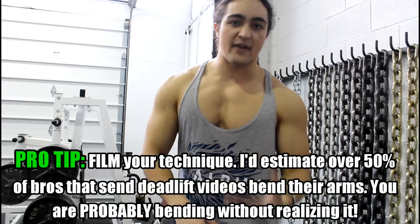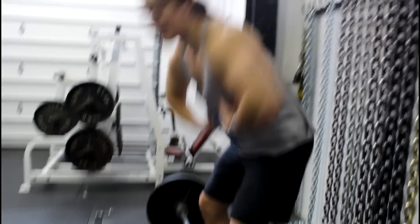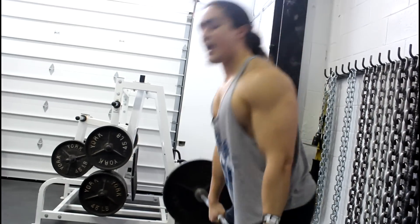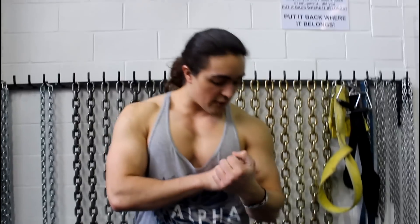Film yourself, critique it, and fix it. Because if you do this with one plate, bad form has already rolled over into your movement. If you do this habitually with lighter weight and think you'll just fix it when you go heavier — you won't. It's going to become ingrained in your brain. So the first rule of thumb: think that your arms are long.